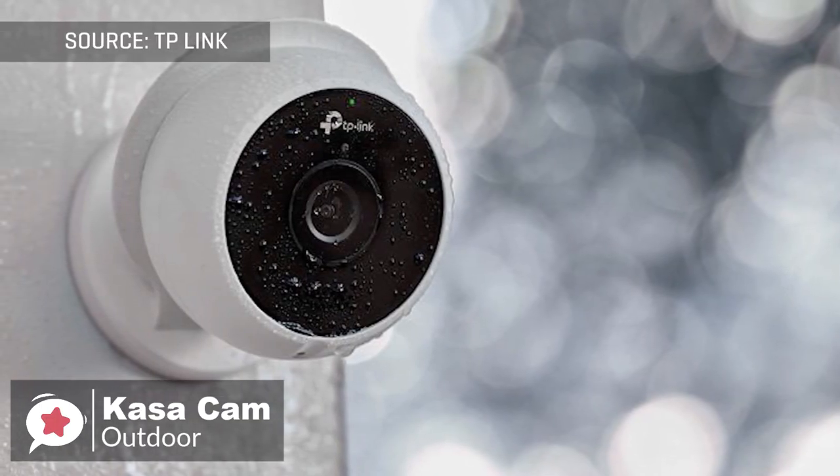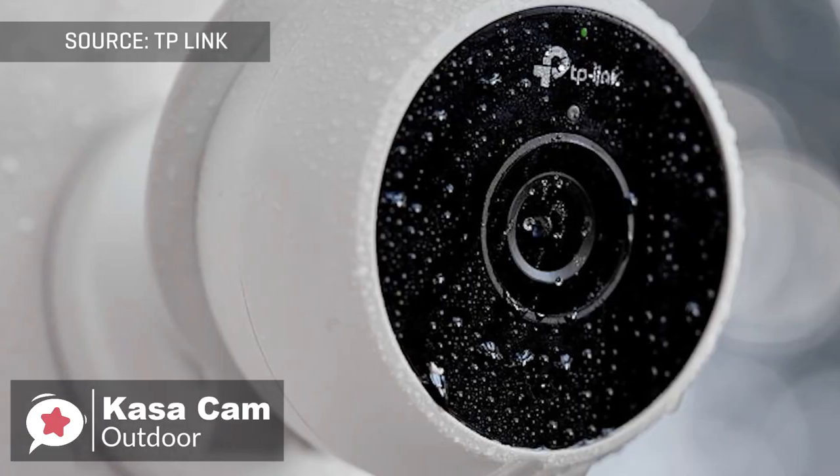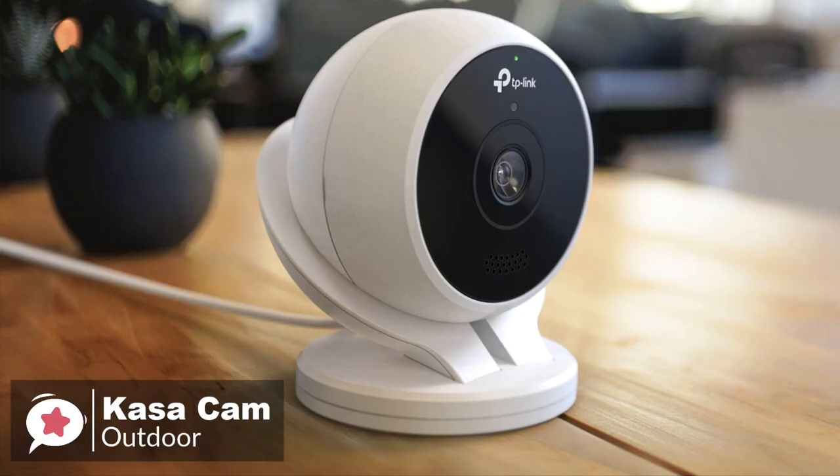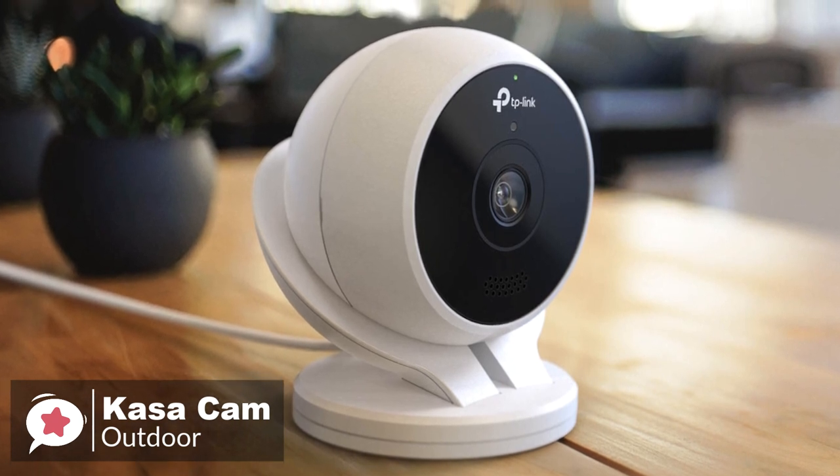To conclude, the KASA Cam Outdoor may not have all the tricks of Nest's latest security camera, but in true TP-Link style it combines reliable specifications with a great price, so it's well worth checking out.